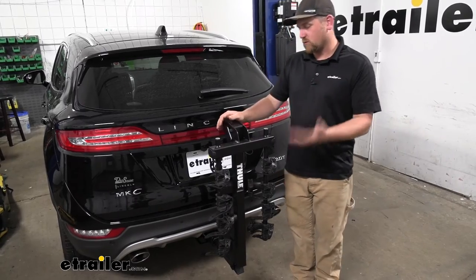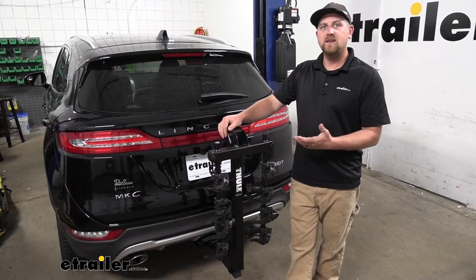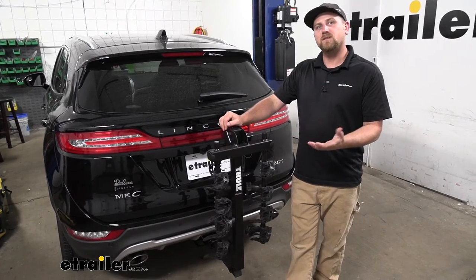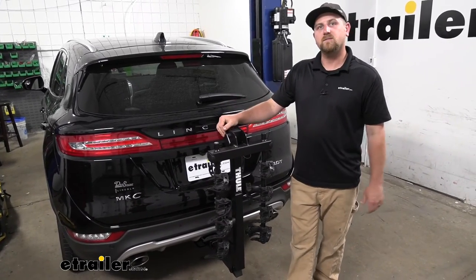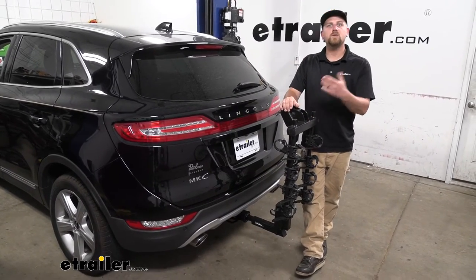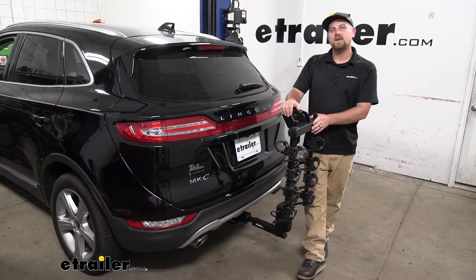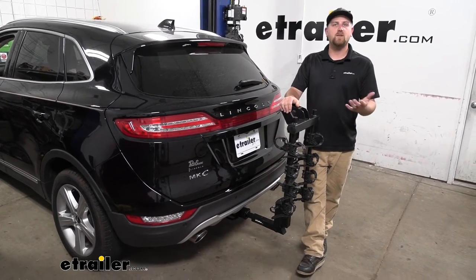Honestly, even in the stored position, if you wanted to leave the rack on the back of your MKC, it's not going to take away from the looks of it — it'll just kind of blend right in. And if you're anything like me, you always want to see the product you're interested in actually working or in action, so let's go ahead and load this up with some bikes, take it out on the test course, and see how it does.